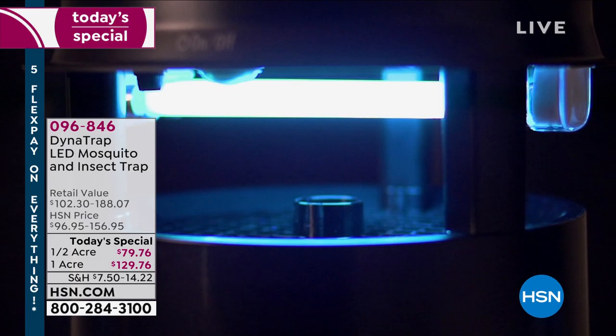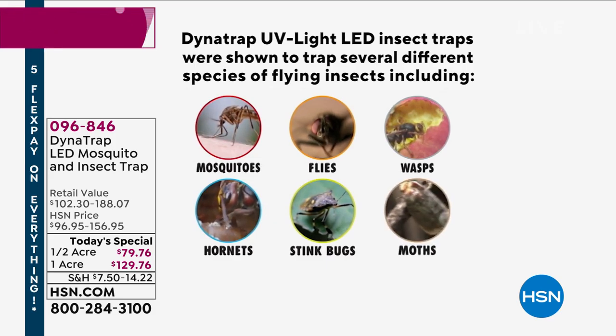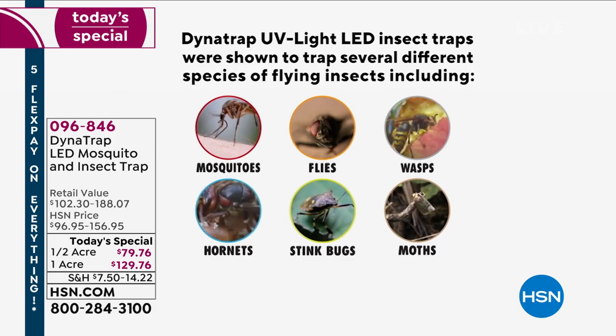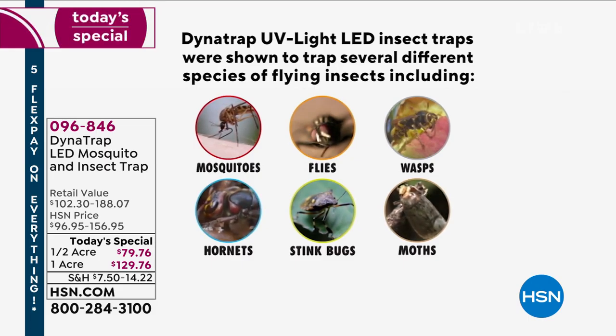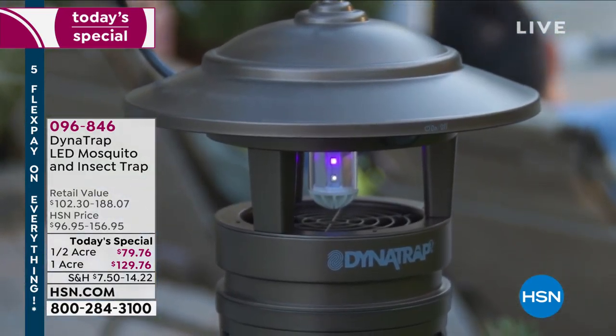Dynatrap and HSN are giving you 90 days to try this — that's all of June, all of July, and all of August. If you don't agree that it is the most effective way to combat biting insects, you can return it. What kind of bugs does it work on? Mosquitoes, flies, wasps, hornets, stink bugs, moths — there's more. It will actually trap up to 14 different types of insects using that UV bait and that natural carbon dioxide scent that draws them in.